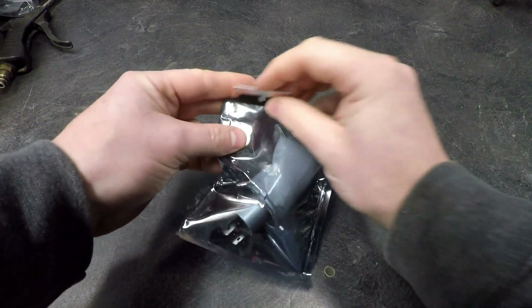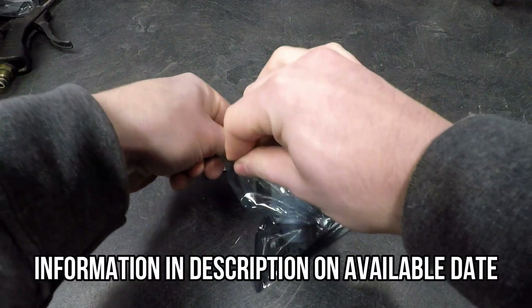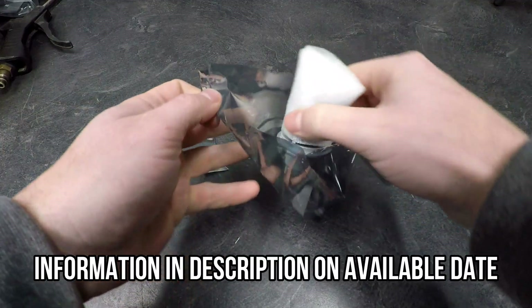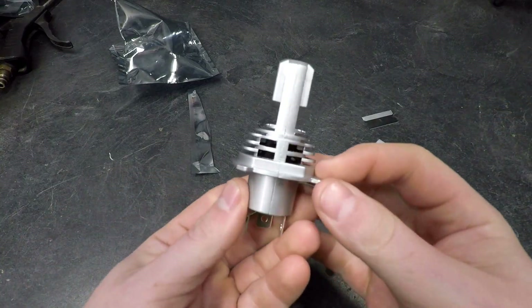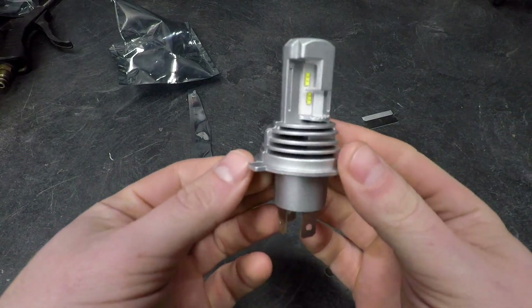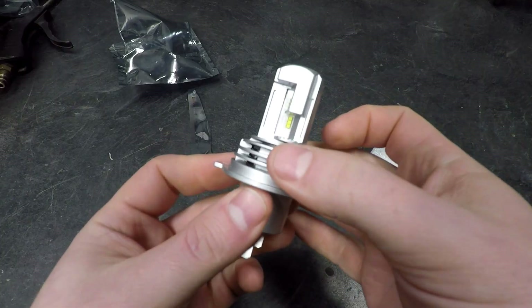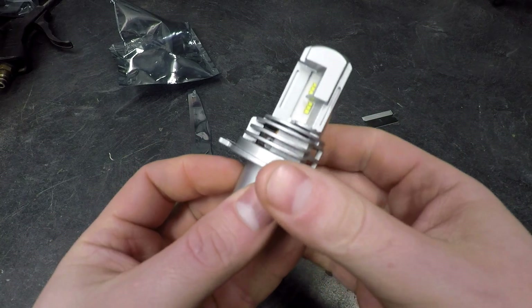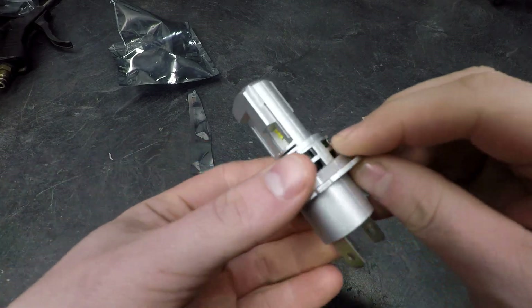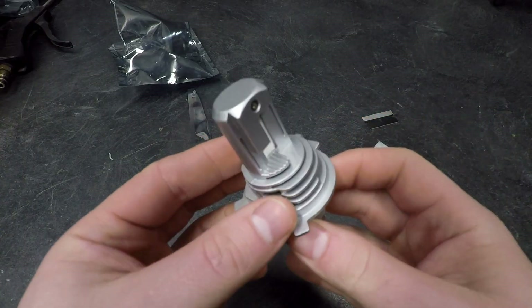Let's open up this LED unit and talk about what we've got here. The idea is that this is a direct fit bulb. It's also going to create a necessary amount of heat to help seal within the headlight bucket itself, which you often don't get with a different LED. This is specifically designed for motorcycles with that purpose in mind.